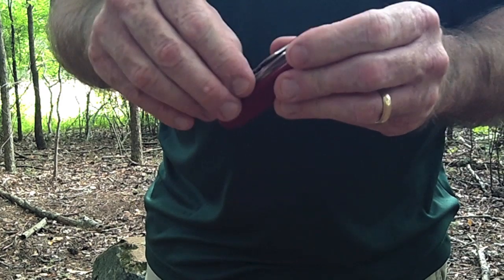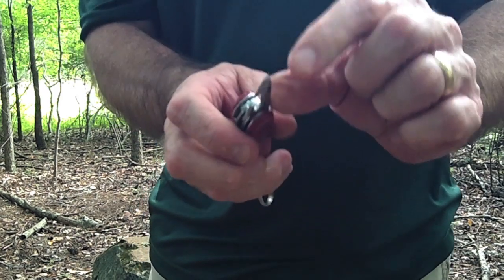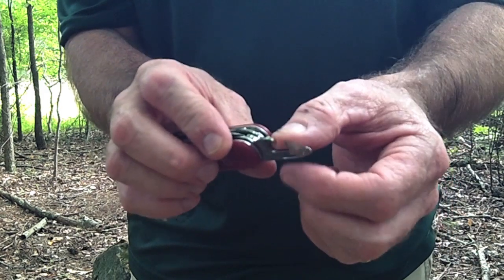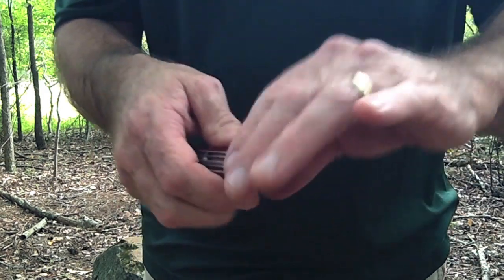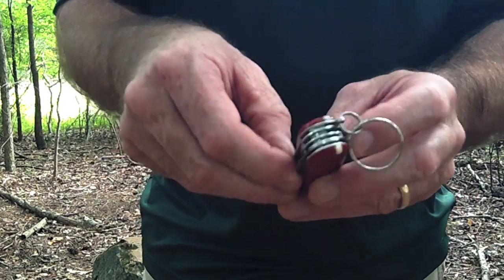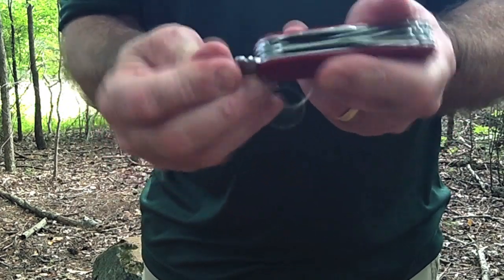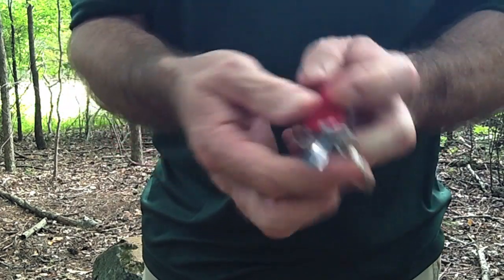It's got a small screwdriver, and this is actually a can opener — and these can openers work very well. I've used them since my old Boy Scout days and I've had one just like it, actually. And then it has another screwdriver with a bottle opener, and some notch for something.